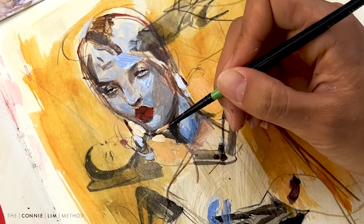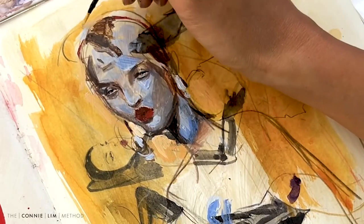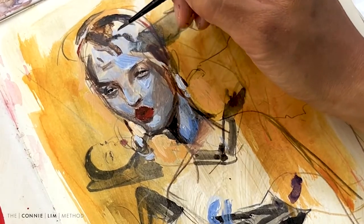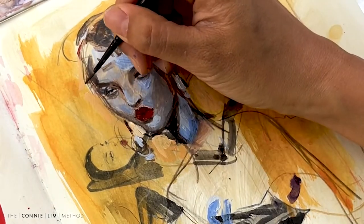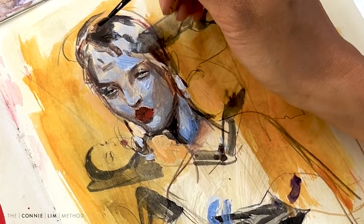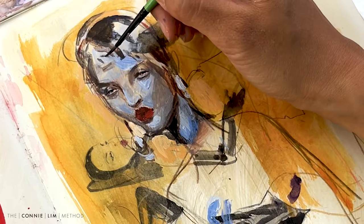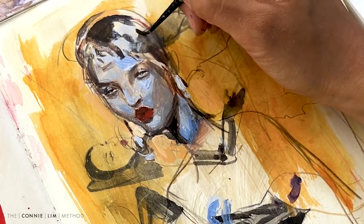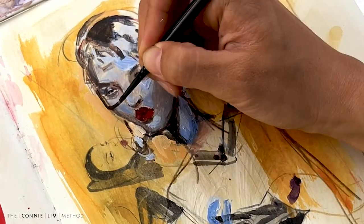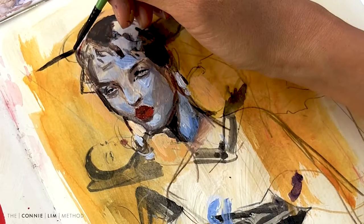I keep adding my white and trying to mix it on the spot. This is quite nice because if I made something a bit too dark or too light, I can always readjust it. Going in with my darkest darks and adding it really bumps up the contrast - I love this part. Notice adding this dark really helps the face pop away from the background.